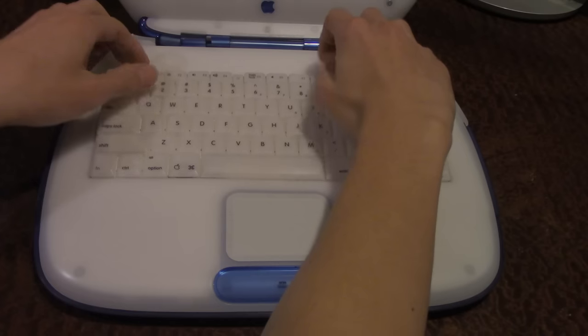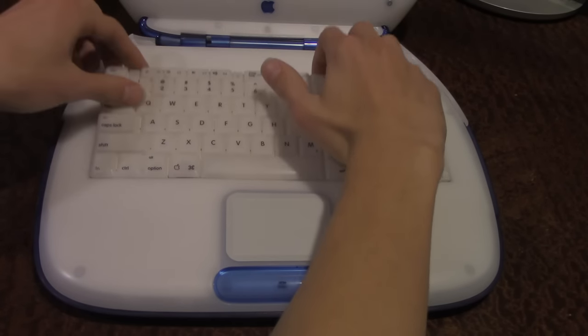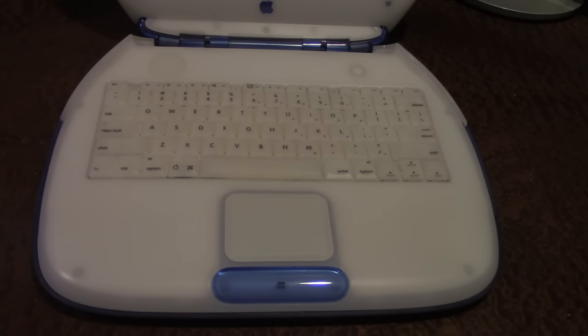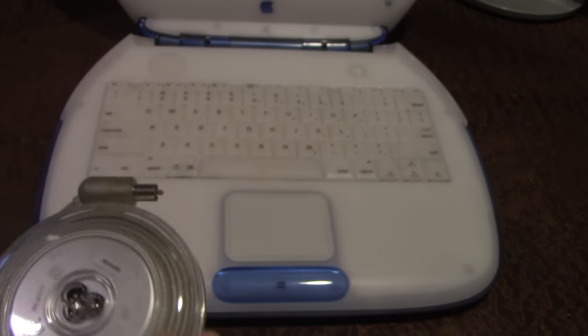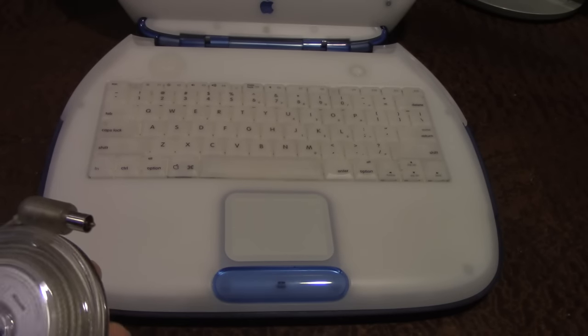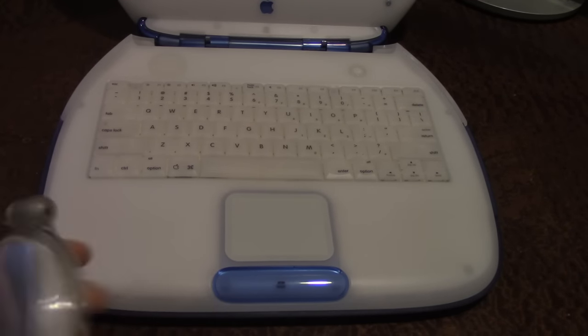This keyboard pull-out mechanism was on later models too, though it was a little harder to get off. Now I'm going to grab the charger — I have to reach into the box here. Here is what the iBook charger looks like: it's gotten the nickname of the 'Yo-Yo charger,' and I'm sure you can figure out why — because it looks like a Yo-Yo. One of the nicest charger designs, and a common theme with the iBook G3 is nice design.